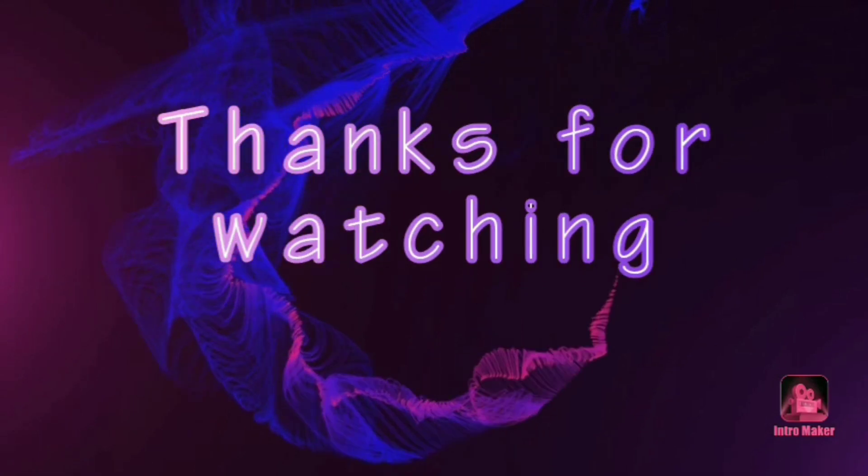This is my simple Varalakshmi Devi Puja. If you want to see the face in the morning, you can see it in the morning. Thank you for watching my video. See you in the next video. Bye-bye.